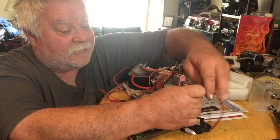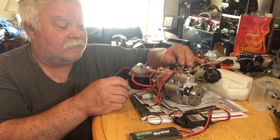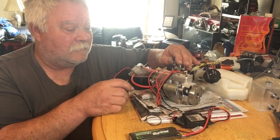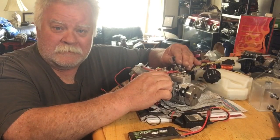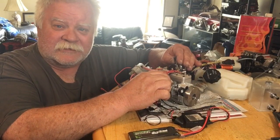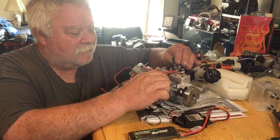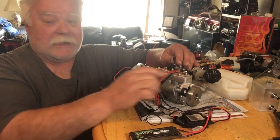It's pretty stable running on nitro with just glow plugs. I like it.